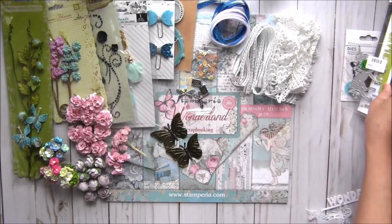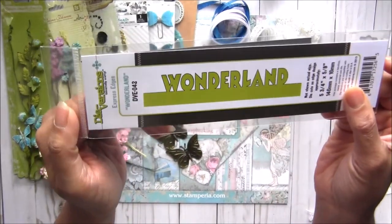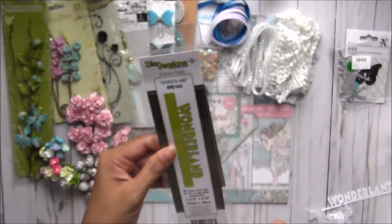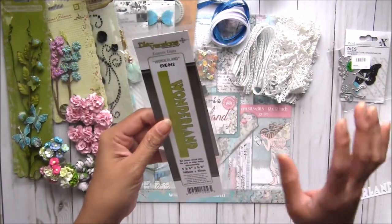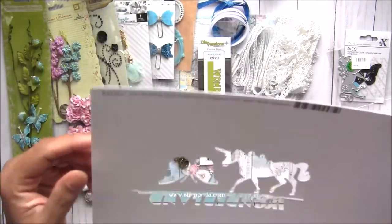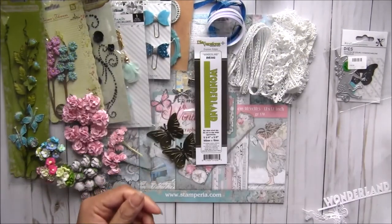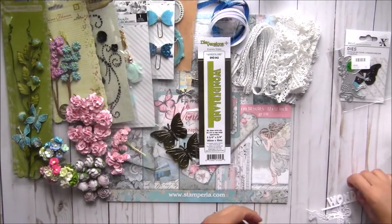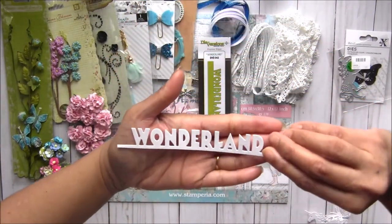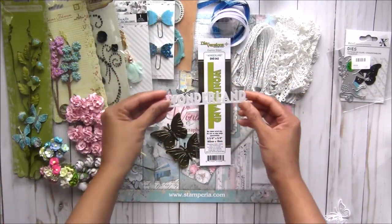The first die is called 'Wonderland' — I was lucky to get it. It's a die-set and the measurements are shown here. All three dies cut really well in one pass even through this heavy, thick paper — this is very strong paper actually. In one cut I got this banner, which is pretty big. You're going to get this banner shape using this die.